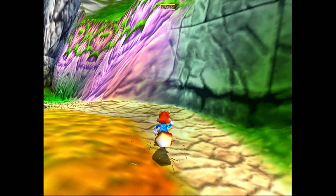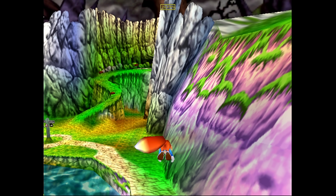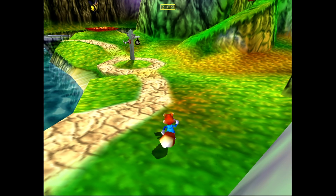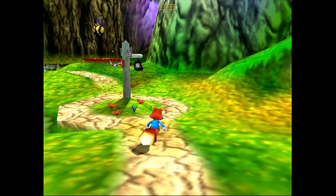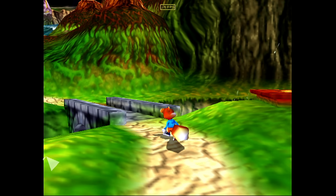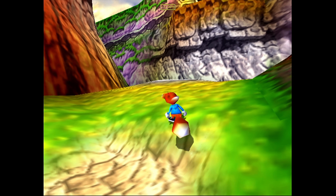First up for emulation we have N64 — Conker's Bad Fur Day — using MuPen64Plus FZ. I've got an Xbox controller connected over Bluetooth and everything linked right up. This game is actually running much better than I thought it would — I figured it would be a super laggy mess. It's definitely not perfect, but overall this is a playable experience for N64 on this device.